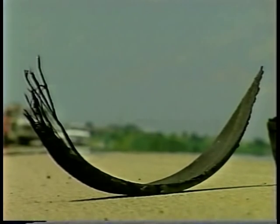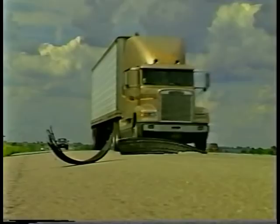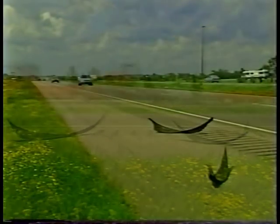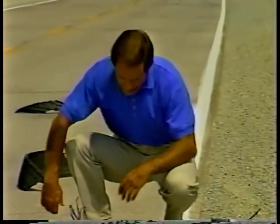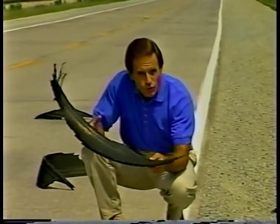Scrap rubber on the road irritates motorists, is a safety hazard, and most importantly it could be prevented. To solve this problem it's important to really understand how the scrap rubber gets there in the first place. Many motorists are under the misconception that scrap rubber is the result of a failed retread which is peeled off the casing. However, a closer look at this debris shows us the true cause.